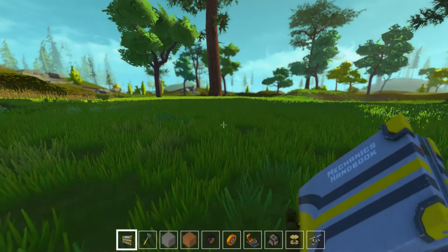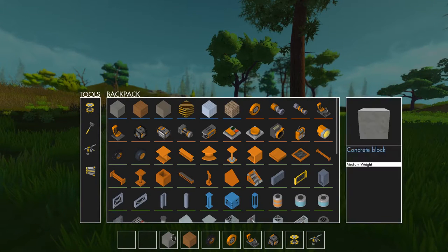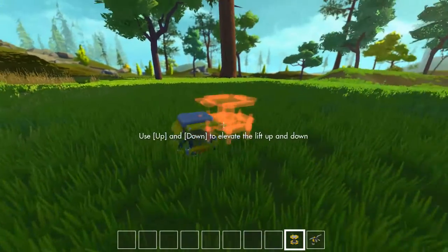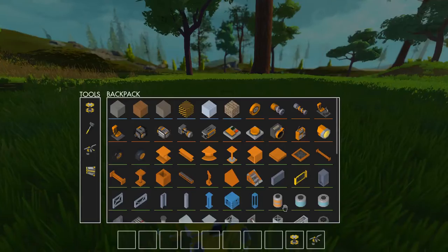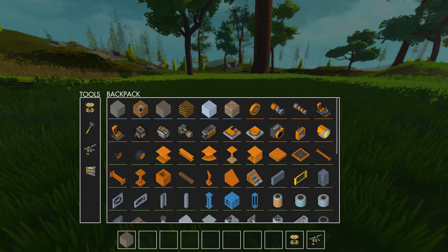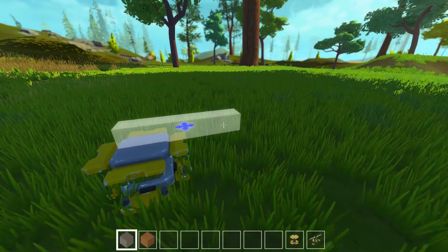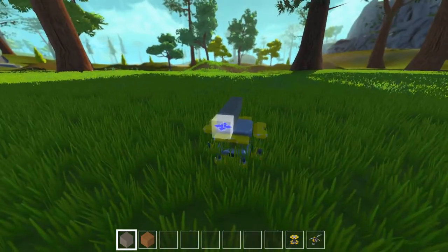Hello and welcome back to Scrap Mechanic. I'm Wicked from Honey Bunny Games and we are in a new save, which means we're starting another project, just like I said in the last episode. We are going to start with the crane. Before the last project — the house on wheels — I was thinking should I start the house on wheels or the crane. I started with the house. Now we're going to do the crane, and after that there have been some suggestions in the comments so I'm going to focus on that. But right now, let's do this crane thing.